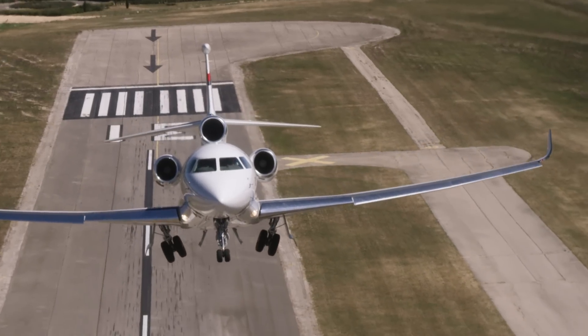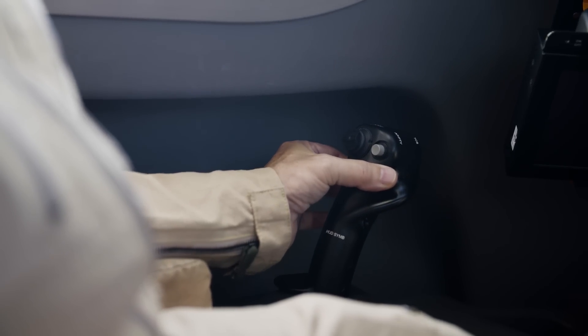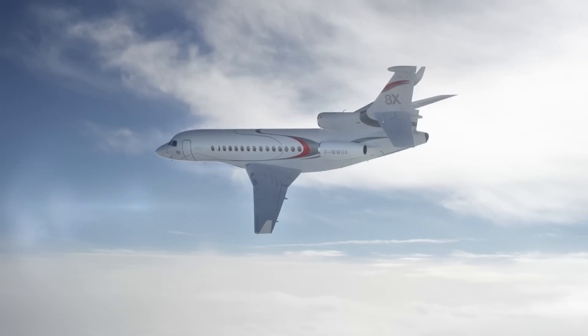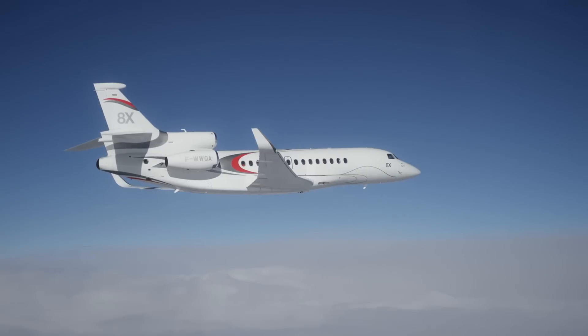The pilot interface for the fly-by-wire flight control system is this side stick. It comes easily to hand and it's easy to adjust it to make it fit. All you have to do to move the stick is just two fingers very lightly, and it's easy to fly the airplane extremely smoothly with very tiny movements.